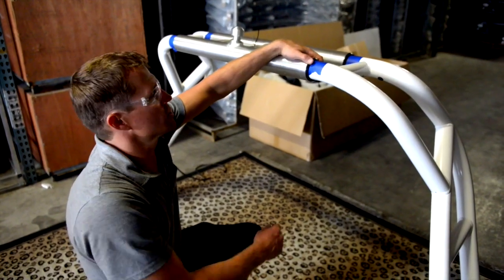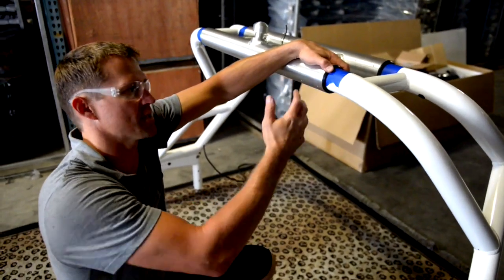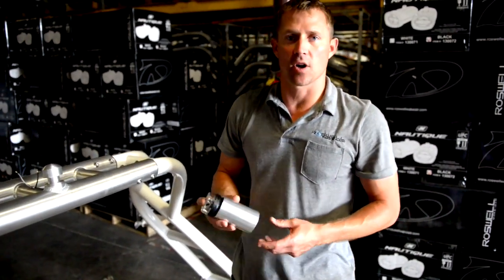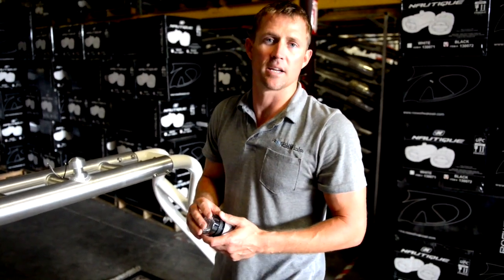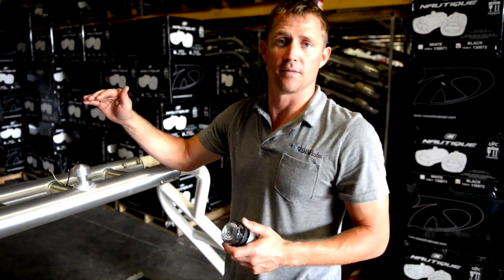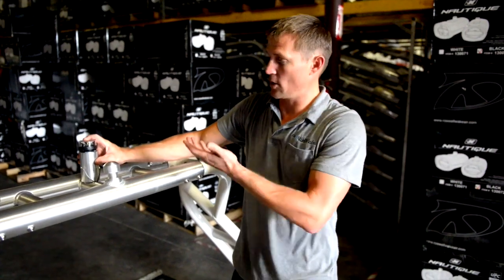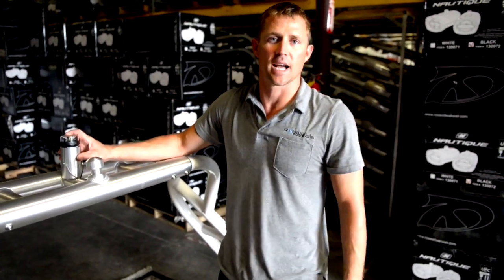While we've got the aviator down here on the ground, I'm going to install the Roswell SI navigation light. One thing to consider when adding a tower to your boat is that your anchor light still needs to be the highest point on the vessel. With the SI nav light mounted up here, it brings our white light to the top — no need to add a separate pole. It's a nice feature to add to the boat.